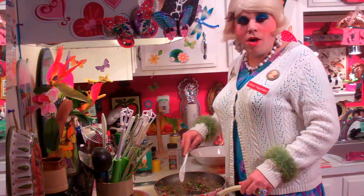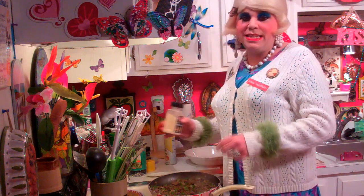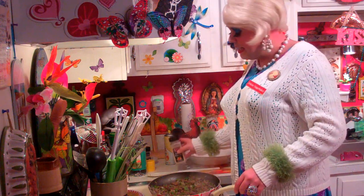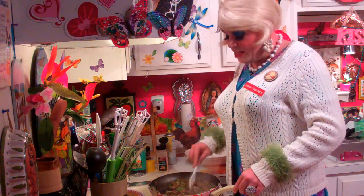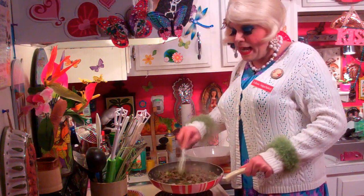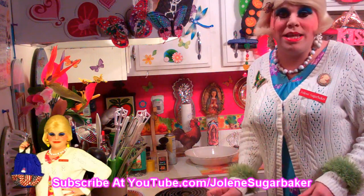Our ground beef seems to be browning quite nicely. This is where you could really spice it up to your taste. I like to add a little bit of garlic powder, but some people like it really spicy — just be careful. You can add whatever spices you like to the meat at this point. My ground beef is just about ready, and I drained it a little earlier.